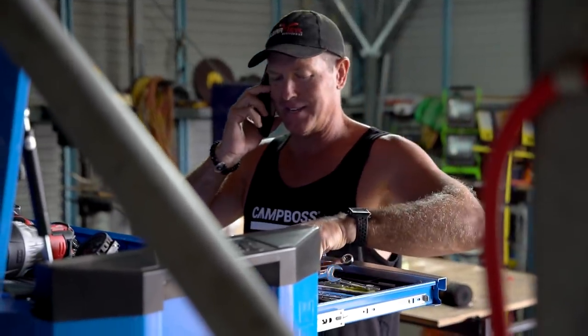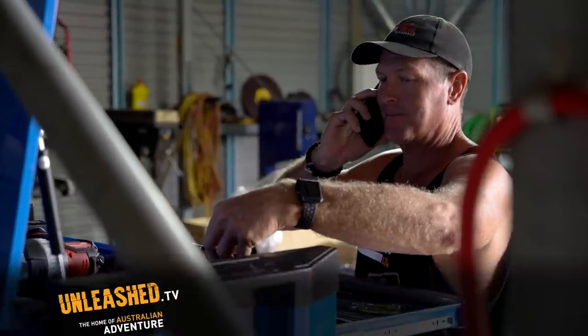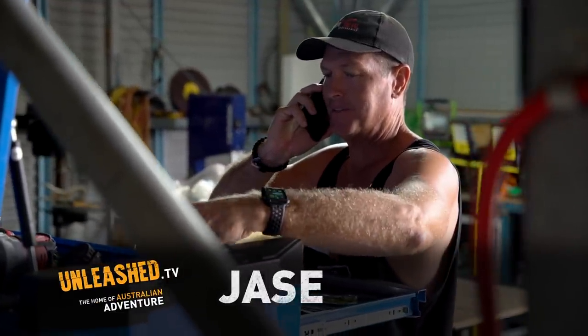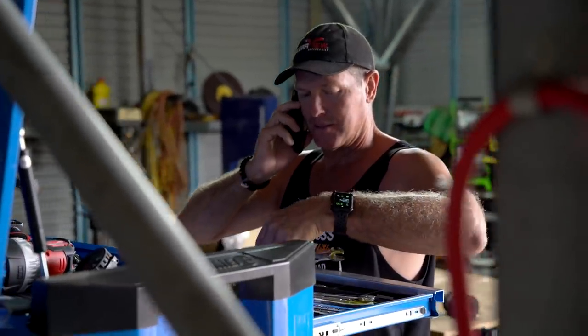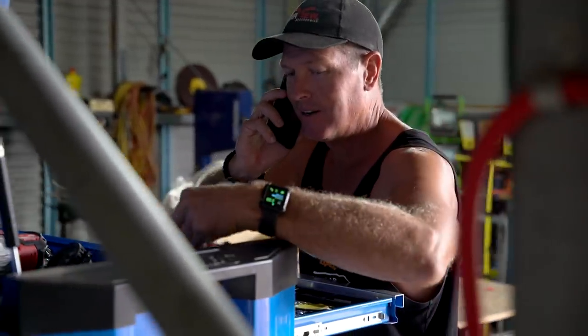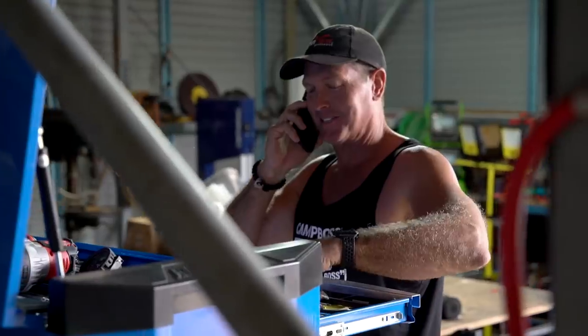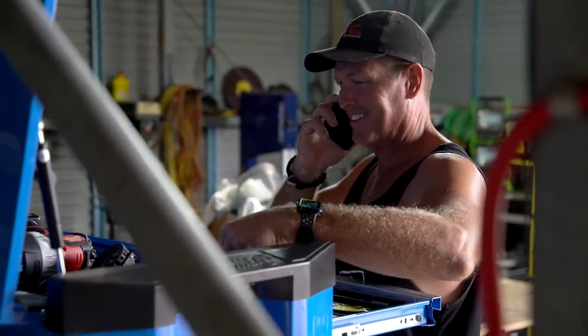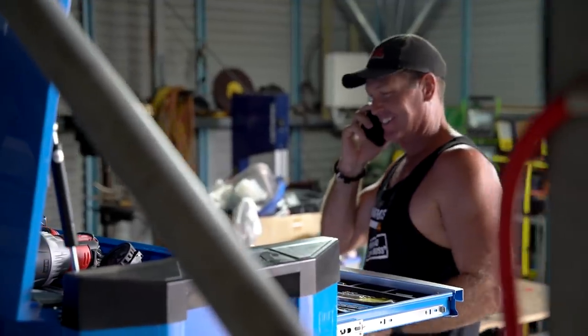Hey mate, how you going? Yeah, good — yourself? No good. Are you around? You in town? No, I've just been dirt biking, just on my way home, going through town. Oh okay, did you want to call in? I want to show you something. What have you got? You got your new drug? Yeah, no that's here, but that's not what I want to show you. I've got something else to show you. Oh okay, yeah, no I can pop in. Alright, cool, see you shortly. See ya mate.